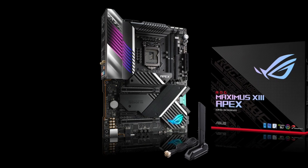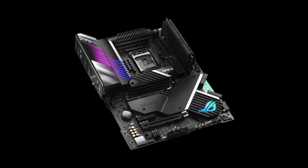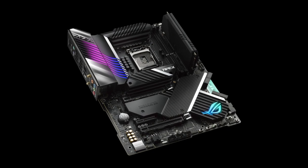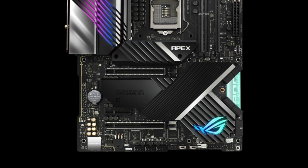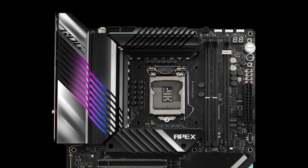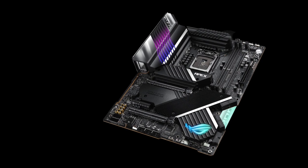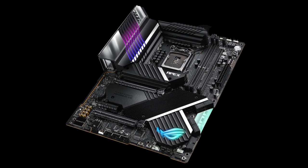At number 5, Asus ROG Maximus 13 Apex. It has a black and silver color scheme which is pretty standard for a premium gaming motherboard these days. However, what separates it from the rest of the crowd is the geometry of those fins on the cooling plates across the entire board. Something about those shapes looks very pleasing to my eye.